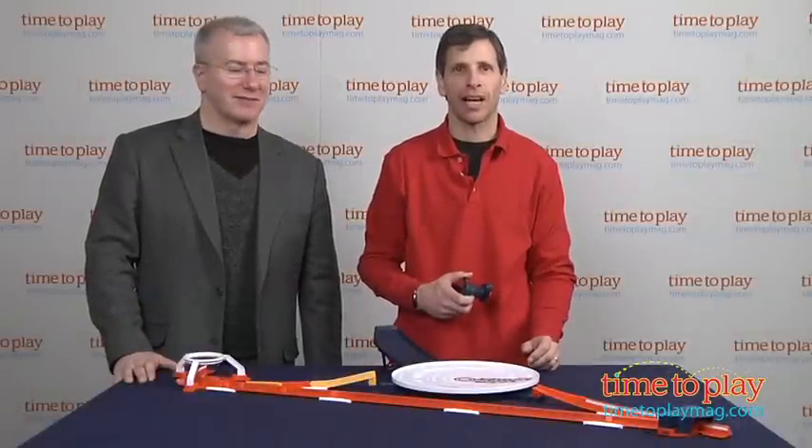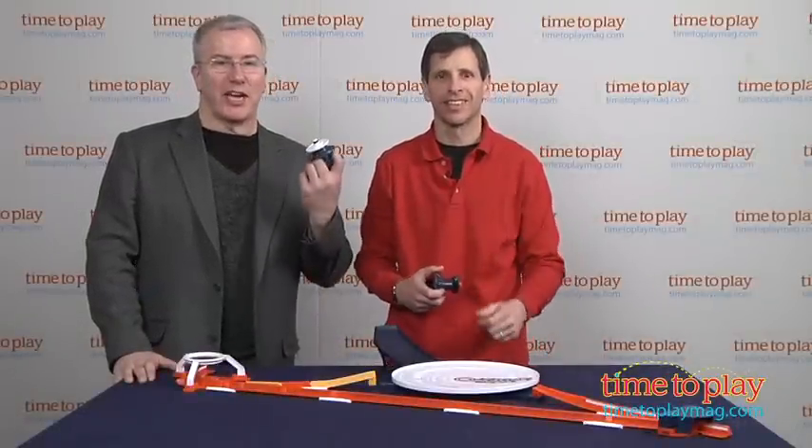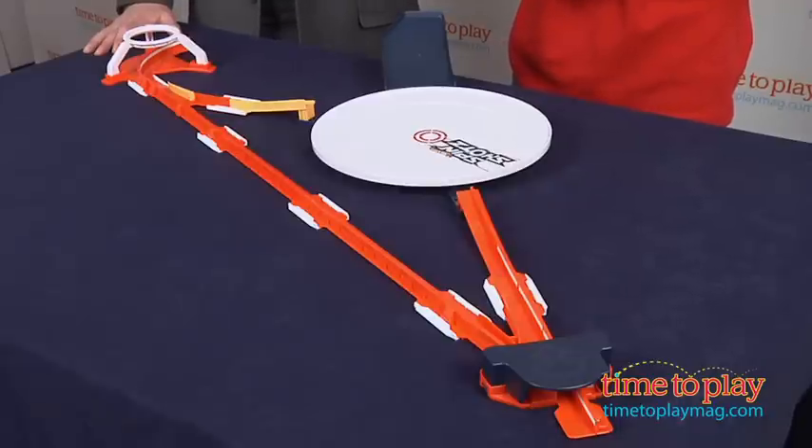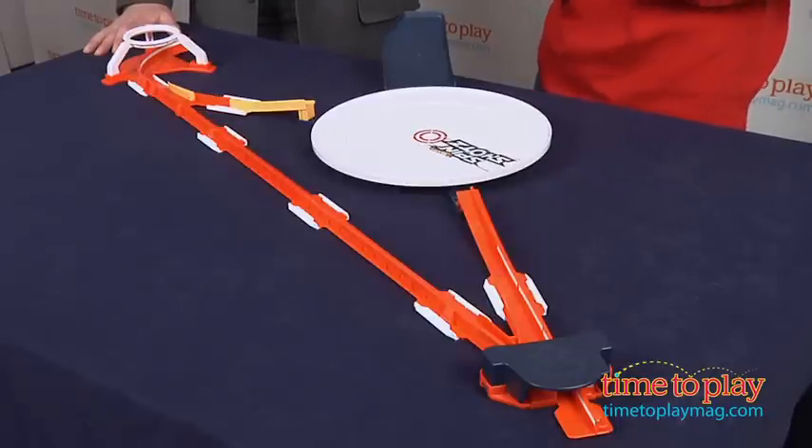Hey, this is Jim from TimeToPlayMag.com, and with me is Toy Guy! Because we're ready to battle again, because that's what we do best. From Hot Wheels, this is the Hyperspeed Showdown set, featuring their new Spin Shots line.